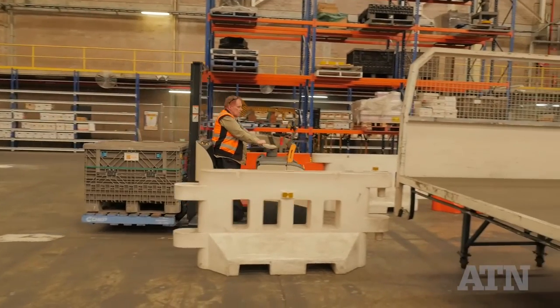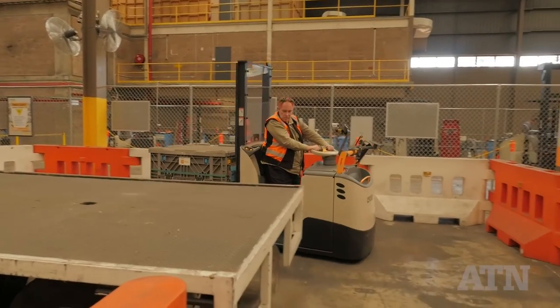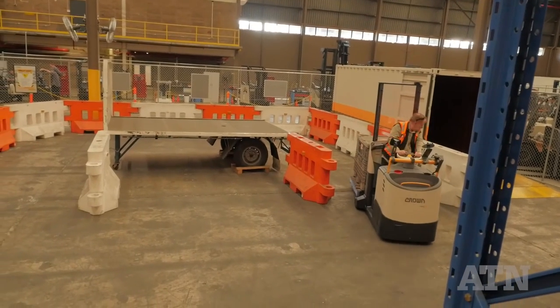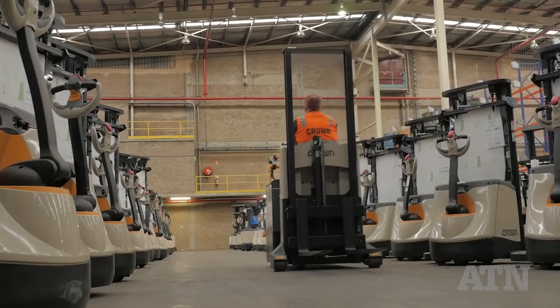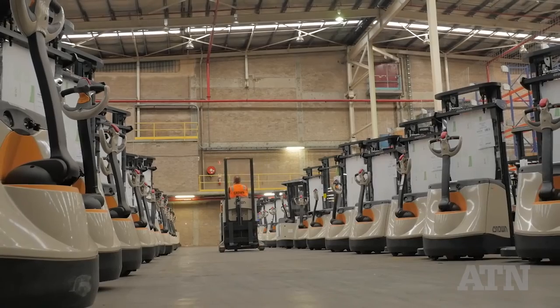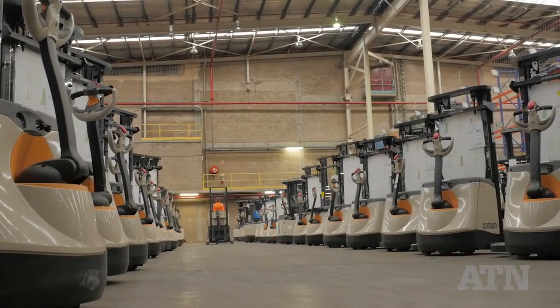Whichever truck is chosen, all have excellent build quality and finish that will easily stand up to daily operation where operators may be less than gentle. Crown has designed and developed a truly multi-purpose series of trucks that should provide a fast ROI. Read a full report on the MPC-3000 in an upcoming issue of Australasian Transport News.